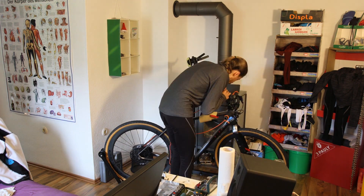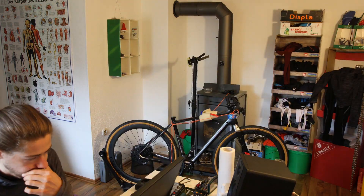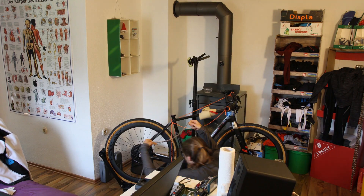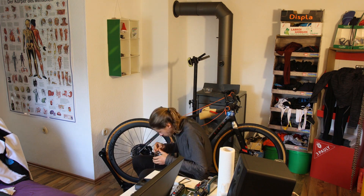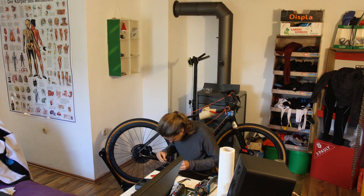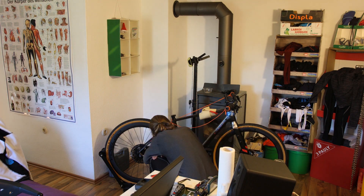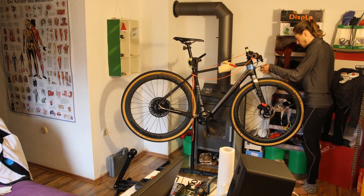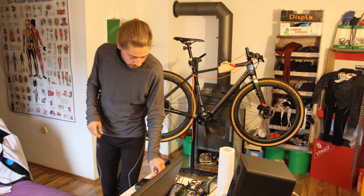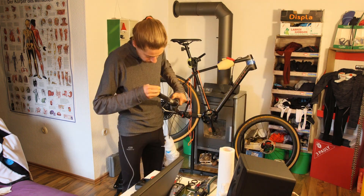The crankset also features a first-generation Stages power meter I've used since 2013. Although not without its flaws, it has worked well overall and I'm happy to continue using it to pace efforts and get accurate data about exercise intensity. That said, ovalized chainrings do interfere with power meter accuracy, and I expect the Stages to consistently read a couple of percent higher than actual power.